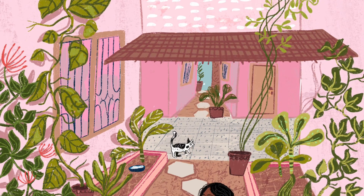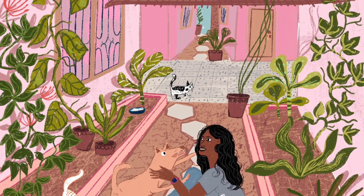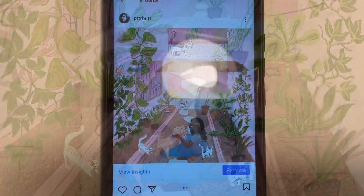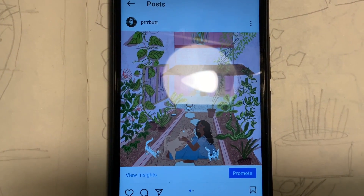This is the final drawing and it's done. I hope you like this illustration! If you do like this illustration and this video, follow me here as well as on Instagram.